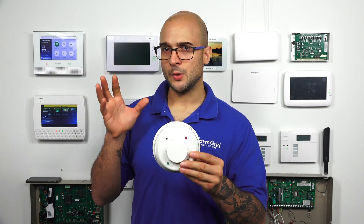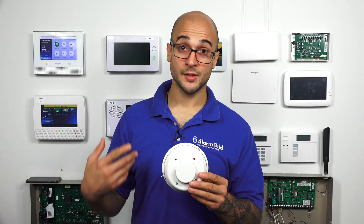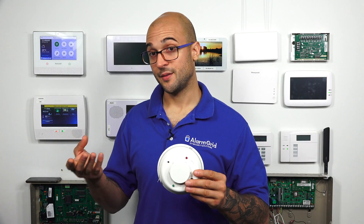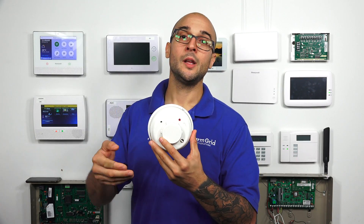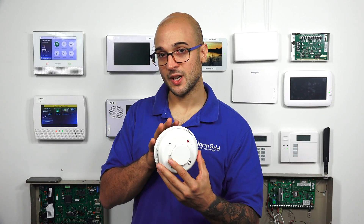A four-wire smoke detector, with two wires dedicated for power and two for data, gives you more flexibility for installation. You can install it on a system that doesn't have a dedicated power reset terminal like a Vista. You could wire the smoke detector to a relay and a power supply so that power can be cut when the alarm system goes into alarm, allowing the smoke detector to reset.